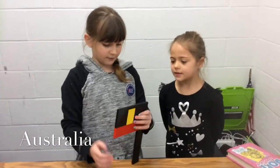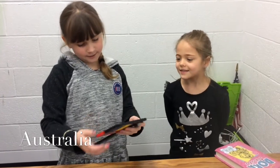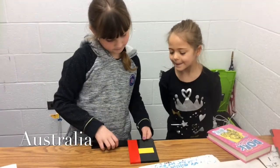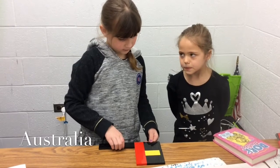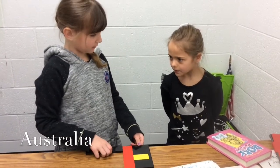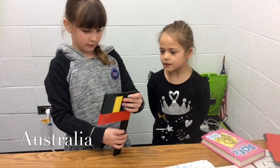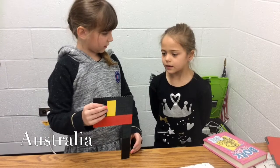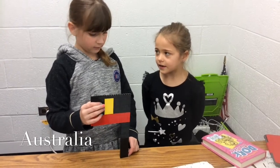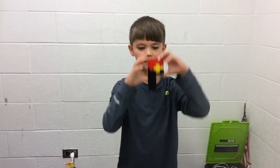We made the Aboriginal flag — it was the first flag they had in the country. The black stands for their skin, the red stands for their dirt, and the yellow stands for the sun. This is the Aboriginal flag.